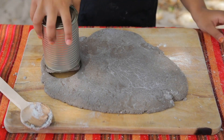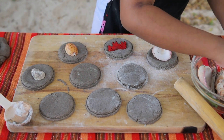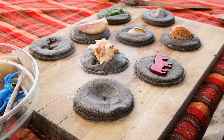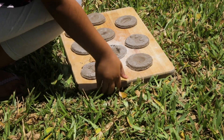Cut out circles using an empty can or a cup. Press the small objects firmly into the dough to leave an imprint. Remove the object and there's your fossil. Let the fossils dry and harden in the sun.